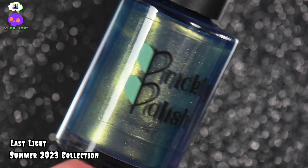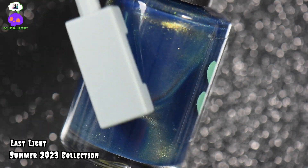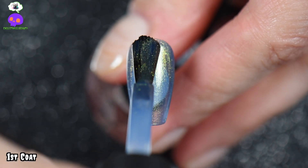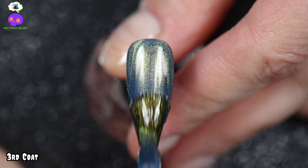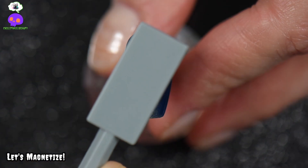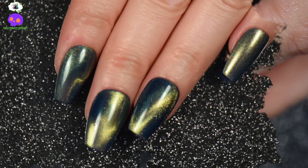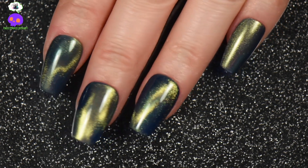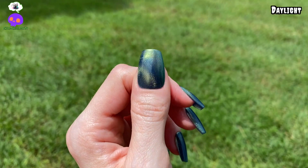Now we have Last Light — a dark blue jelly base with an intense green-to-gold magnetic pigment running throughout. If you un-magnetize it, it leaves a glowy murky appearance; magnetize it and it gives the appearance of last light before night on your nails. It took me three coats to reach full opacity — on the first two coats I did not magnetize it, but on the third coat I went ahead and magnetized it, and it was gorgeous. On the index, middle, and ring I magnetized it; on the pinky I left it un-magnetized. In sunlight it's absolutely stunning — definitely one of my favorites, tied with S'mores.